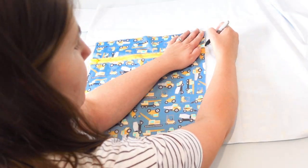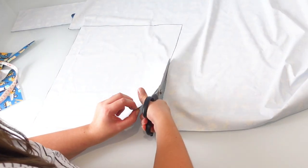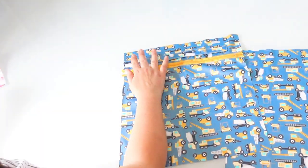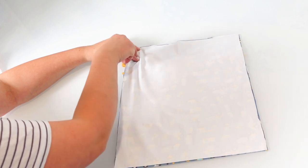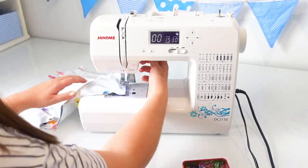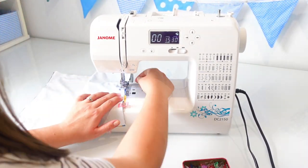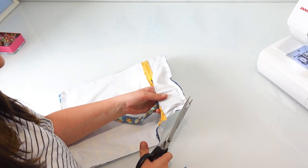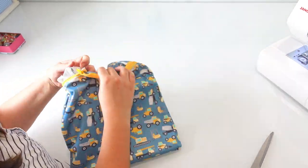Now that my zip is attached, I can more accurately see the size that my wet bag is going to be, so I'm using the front piece to trace out the size I'd like my back piece to be. To sew it all together, I'm placing the open edge of my handle against the side of the wet bag, using a clip to pin that in place, then pinning the whole way around all four sides. I'm leaving the zip open slightly so that once it's all sewn together I can turn it in the right way through the zip. The same as with my first wet bag, I'm clipping the corners to reduce bulk before I turn it in the right way.